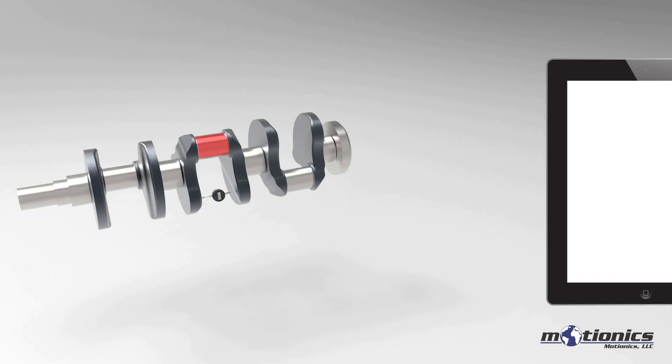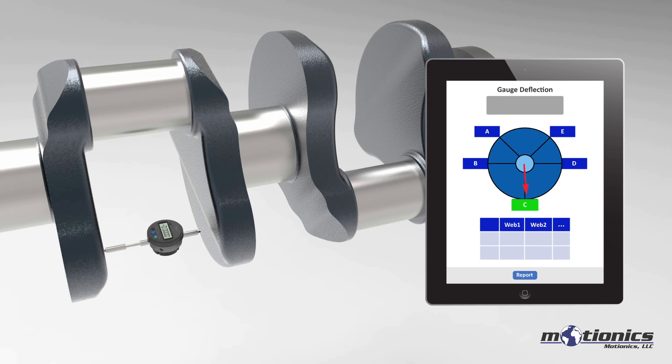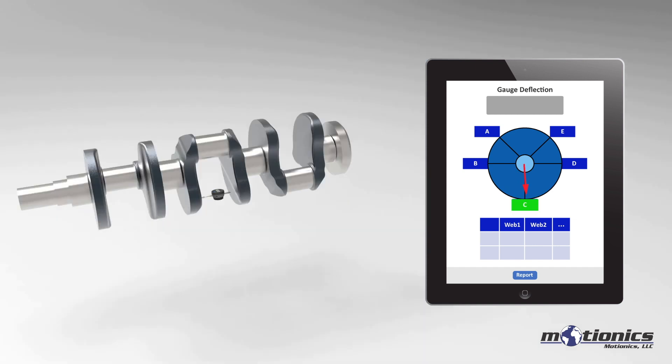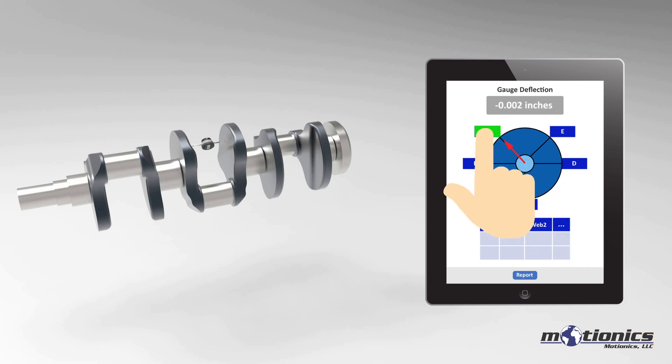Rotate the Crankshaft Pin to the top vertical position. Adjust the orientation of the wireless gauge until the C button turns green in the app. Rotate the Crankshaft Pin to the near bottom position. Once the A button turns green, tap on it to start the test.